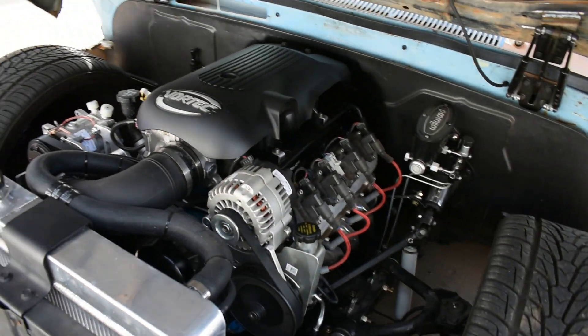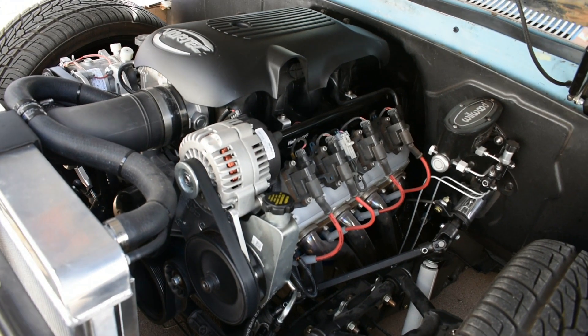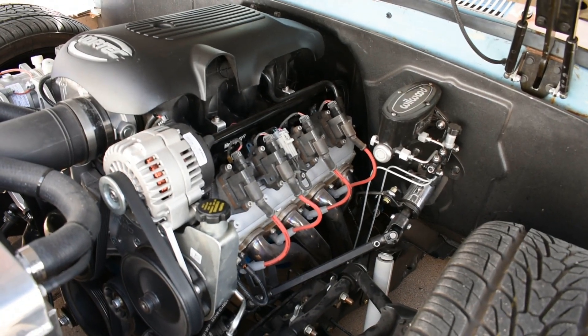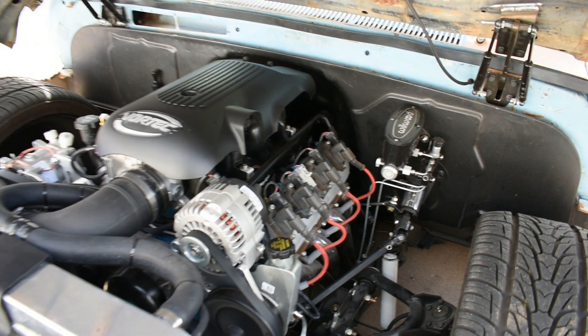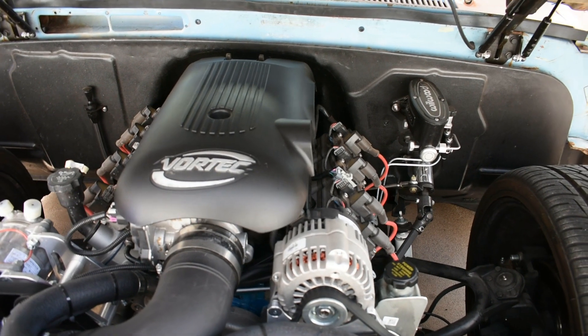We've got a 5.3 liter truck engine out of an '06 Silverado, 4L60 trans, 2500 stall converter. I did a cam swap, port and polished the heads. It's dynoed at 350 horse, around 320 torque.